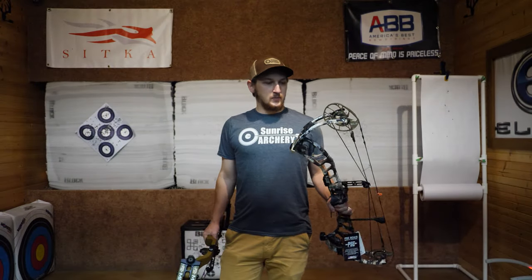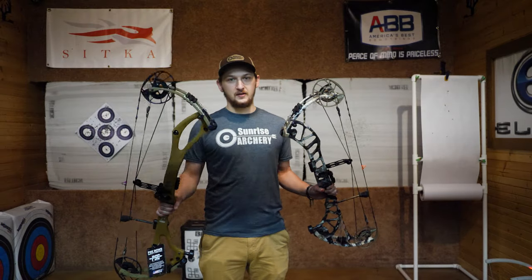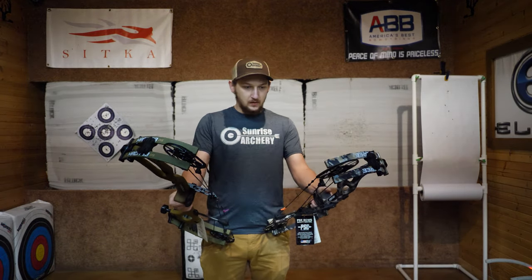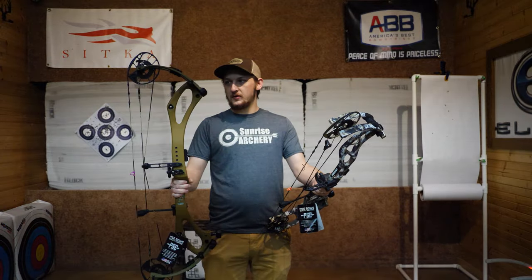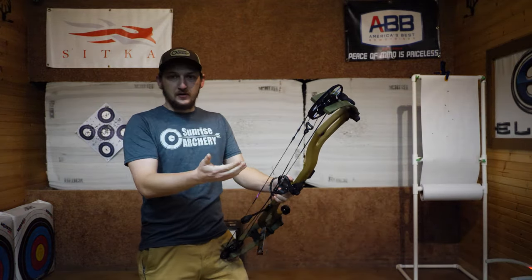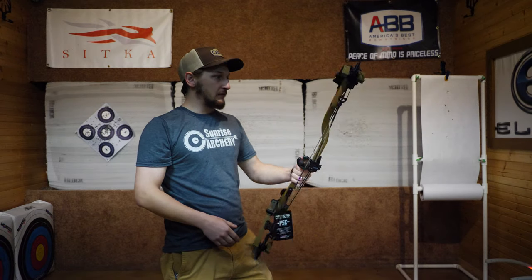Alright guys, we're back with another video. Today we're doing a review of the PSC Mach 33 and the PSC Decree, brand new for 2025. Both these bows are a little bit different than what they had last year. We'll start with the Mach 33 — this bow is essentially a longer version of the PSC Mach 30, with a little bit longer brace and 33 inches axle to axle.